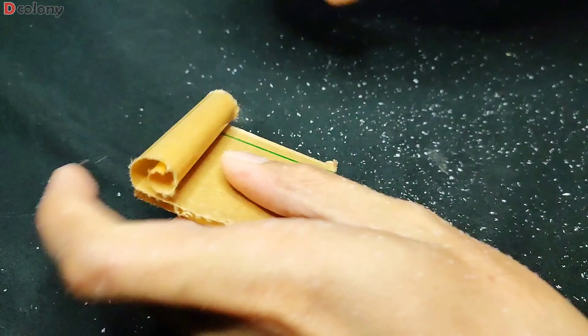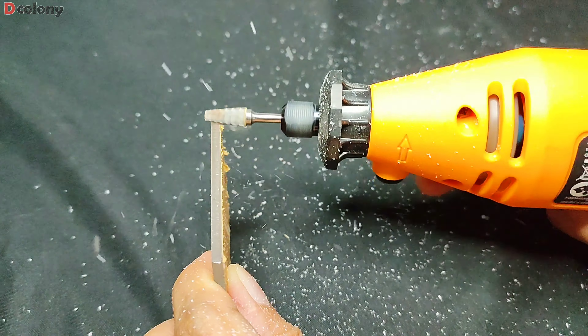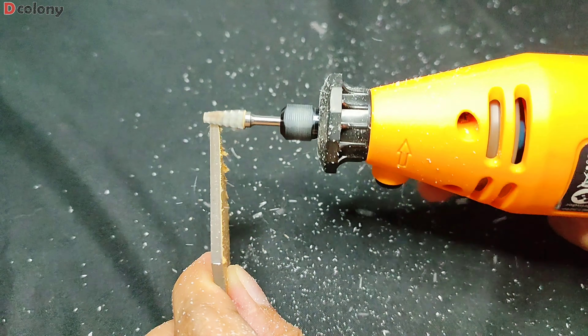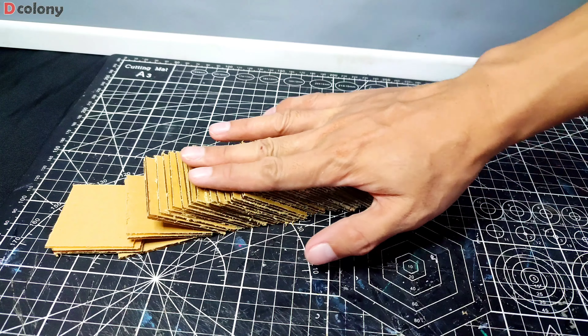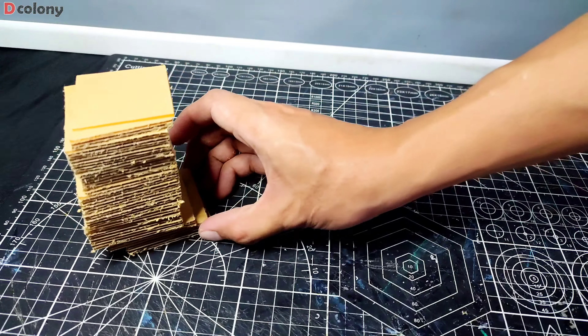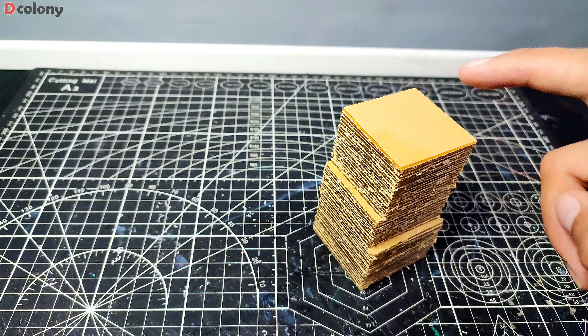Some of the cuts are not so good, so I'm going to sand it to flatten the edges. We can also do it manually using sandpaper. And we got this much from the scraps. We made three different sizes for three different sides.